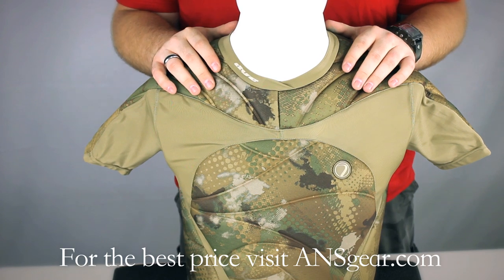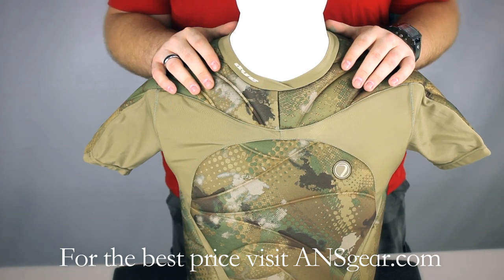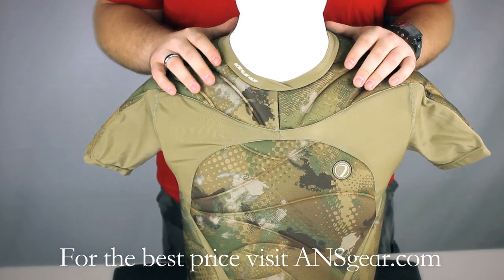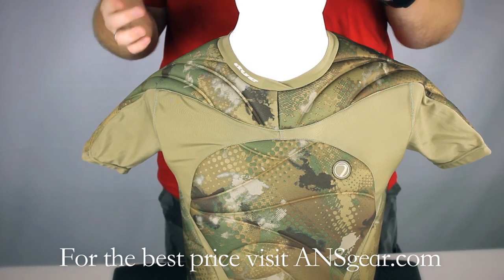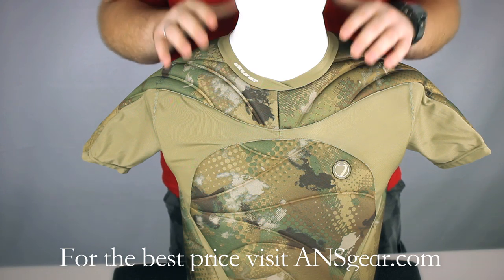It comes in three different sizes: small-medium, large-extra-large, and double-X. The material it's made out of is very breathable and very stretchy, so it's not restrictive — it moves with you instead of restricting your movements.